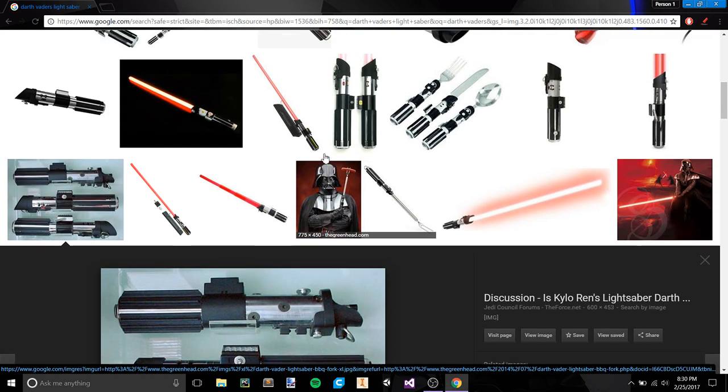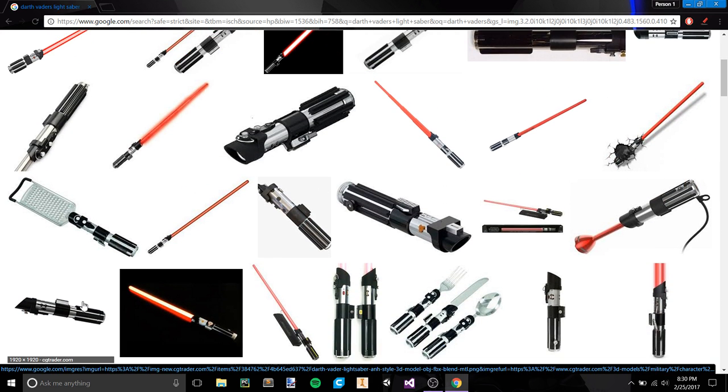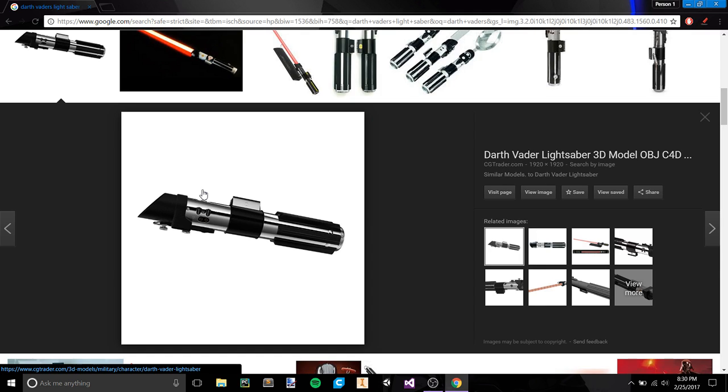I think we'll go ahead and roll with that picture right there. This is going to be the picture that we use to design our lightsaber. Today we're going to work with this gray piece here — the back half of the tube — and this little piece down here, the little curved piece.